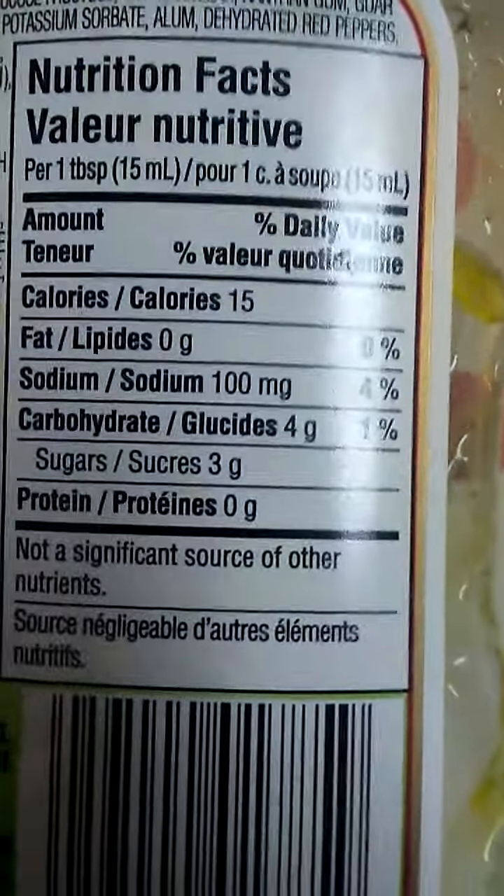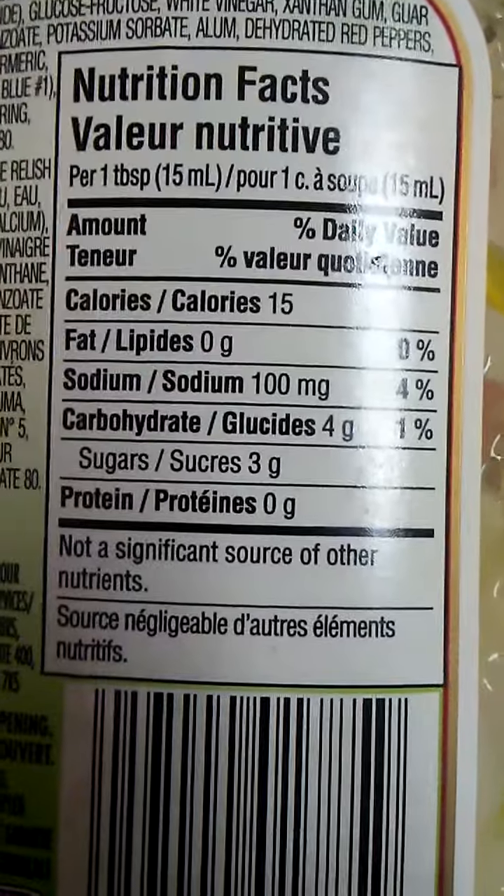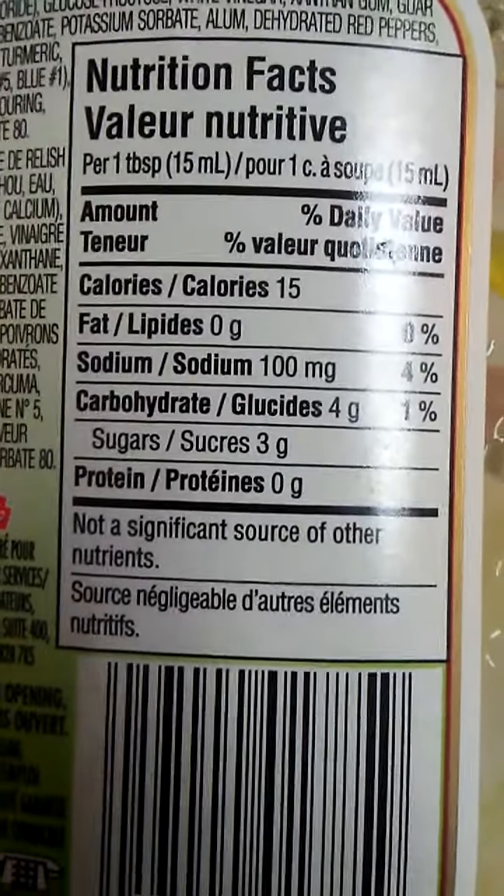And the Nutrition Facts. If you like Relish, this is definitely a classic.